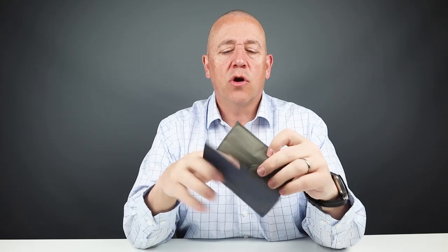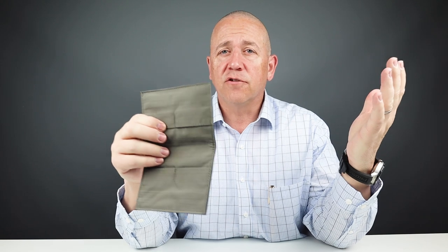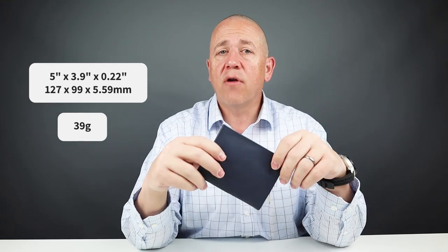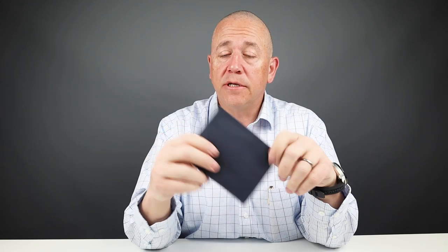The design ethos from Allet is to allow inclusion of significant items without creating bulk, maintaining minimalism — and they do that brilliantly. This wallet also has RFID protection, though they do have versions in a couple colors without RFID. It's priced at $55. From a usability perspective it's very slim and easy to use — the rubber strips between the cards increase usability with no friction. The measurements are 5 by 3.9 by 0.22 inches and it weighs 39 grams. Handmade and lightweight. They're a small company, they love what they do, ship worldwide, and it has a one-year limited warranty.